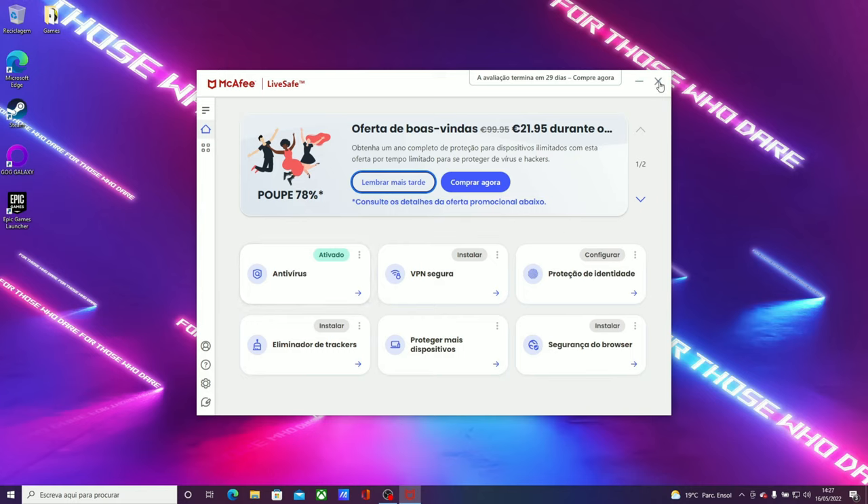Next we have GTA 5 at max settings — the only DirectX 11 game on the list. The RTX 3050 gets 146 frames per second on average, while the RTX 3050 Ti laptop gets 141 frames per second on average. We are pretty much CPU-bound here because the GTA 5 engine decides so. Not a big difference — it's still a difference, but not a major one, because we are pretty much CPU-bound.